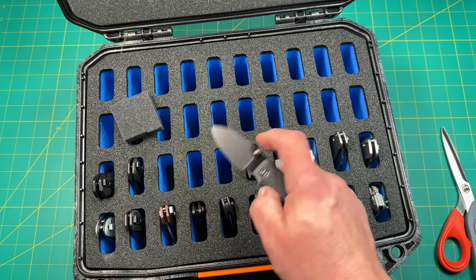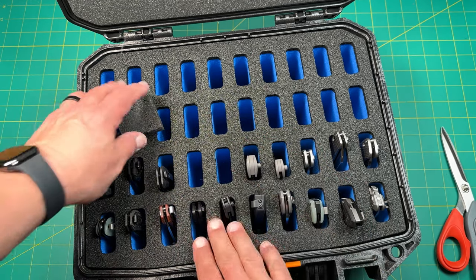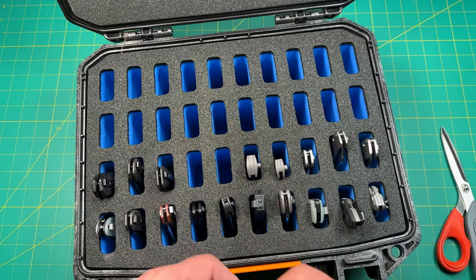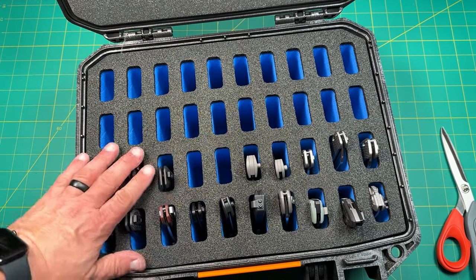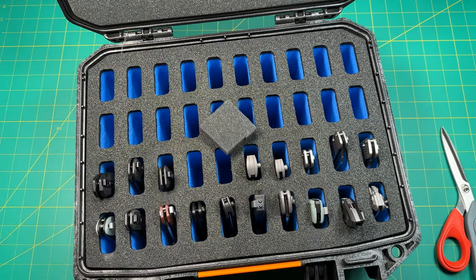Now I have more room for more knives — at least for another 22 knives. For sure. Minimally. I do think I need to bring one over from the other case, though, for something coming in down the road here.